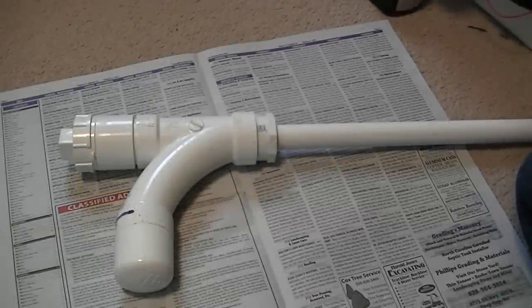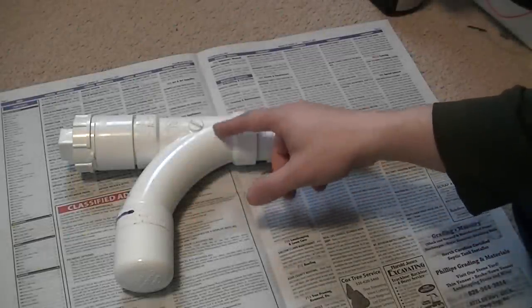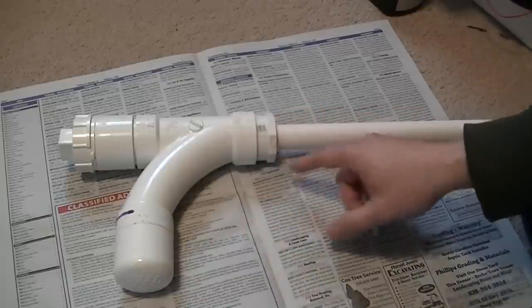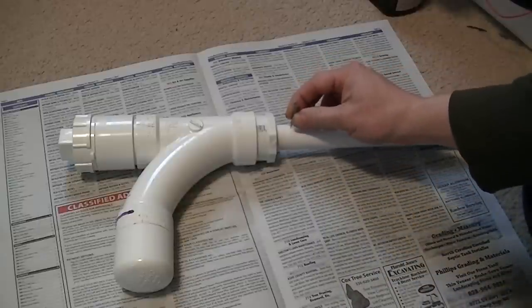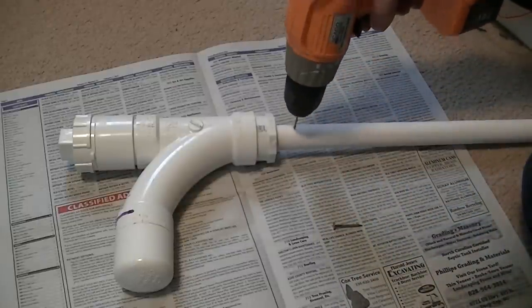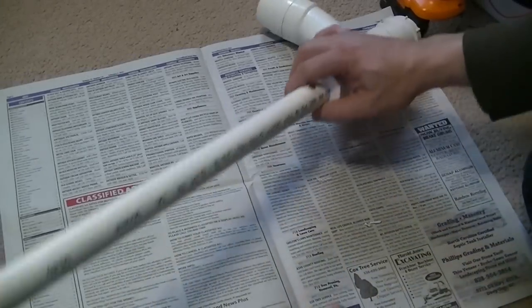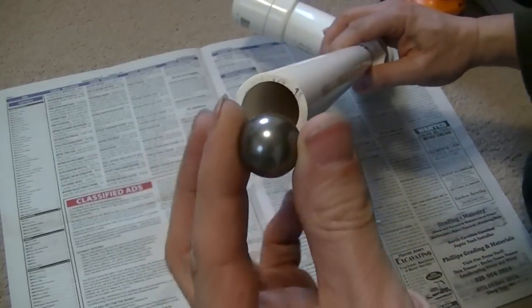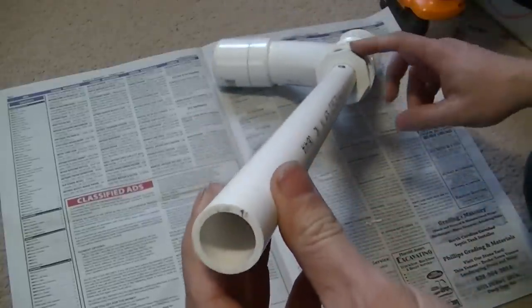To keep my ammo from going all the way through the barrel and into the burn chamber, I'm going to put a nail right here. I'll start my hole for the nail and use a drill. Now I have my nail in. I can put my media in — I have this nice little bearing, it goes down, hits, and doesn't fall all the way in.